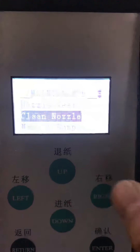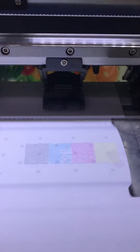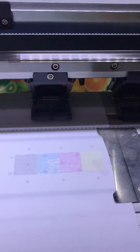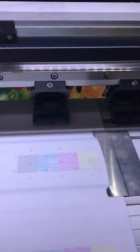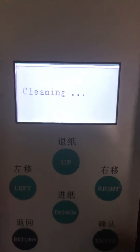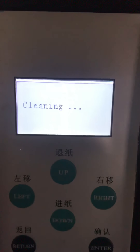Then do a nozzle test and check if all the nozzles come out or not. You see some blanks — there are some blanks missing. It's the colors — many of the nozzles are missing. So you can clean the nozzle again until all the nozzles come out on the paper, okay?